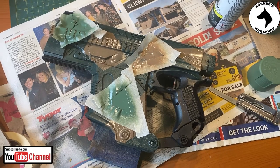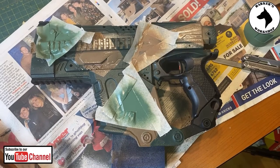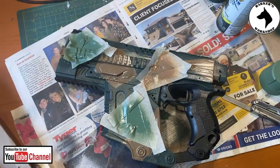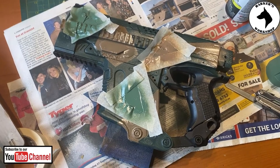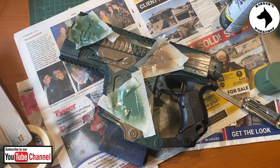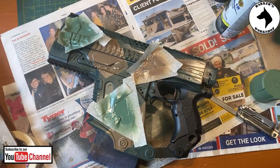Quick feedback on the camo progress: my original idea of using cardboard stencils did not work. So I've decided to use masking tape to mask the shapes I want to paint — you can see I'm busy applying it. The end results will tell us if this worked or not. I'll give you an update a bit later.